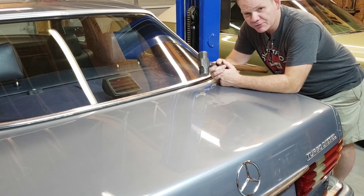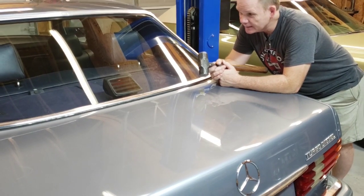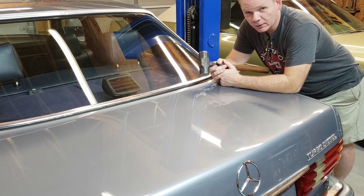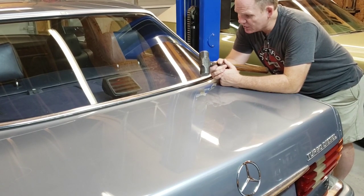Well, the time has finally arrived. I've been dreading this. We're going to have to pull this back glass and this rubber out of this car and assess all of the rust damage. No time like the present to get started.